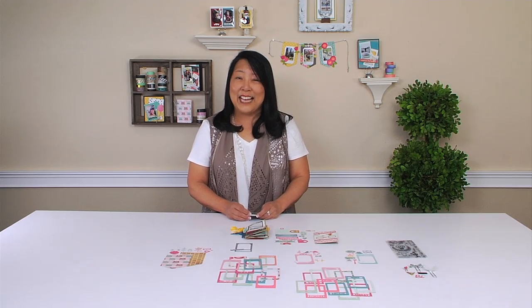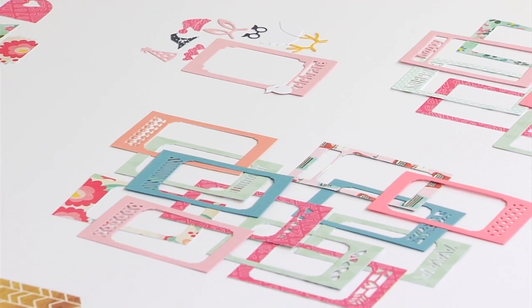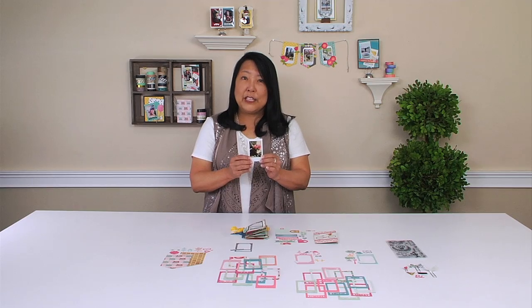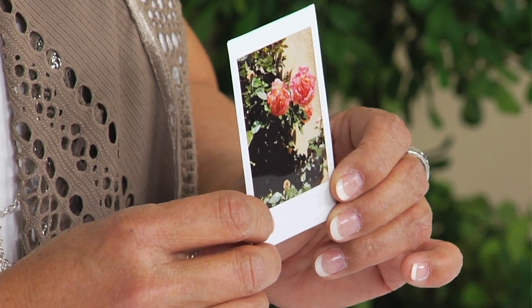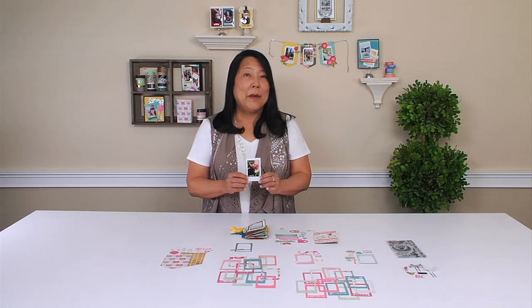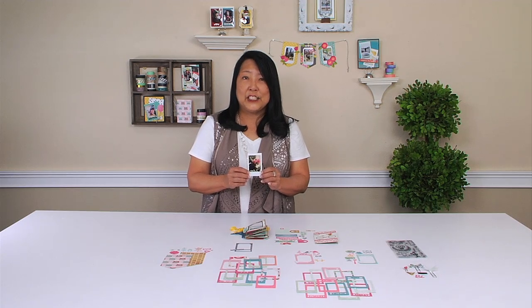Hi, I'm Linda Canasse, senior designer at Sizzix, and I'm excited to share with you my new mini instant photo line. It's designed to work with the Fujifilm Instax mini photos, which is about the size of a business card. My inspiration was finding a way to display and share these photos.